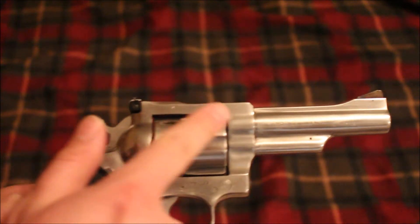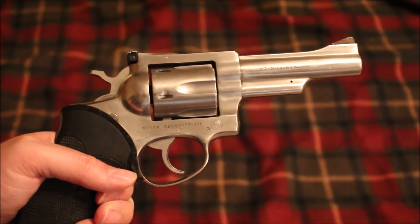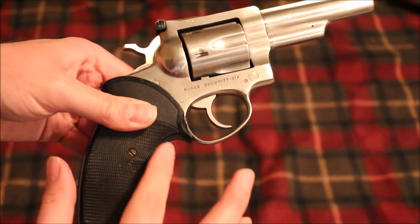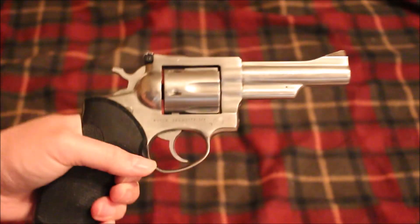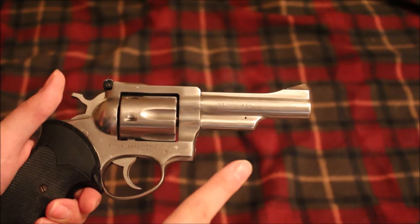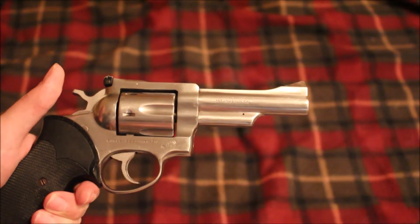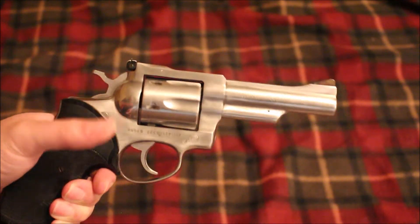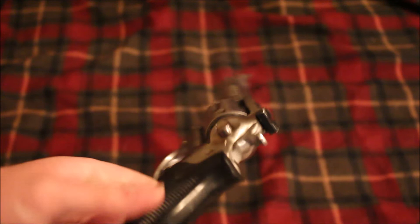You had the Security Six, which had adjustable sights. Then you had the Service Six, which was the same gun with a fixed sight system. And then there was the Speed Six, which was basically a Service Six with a rounded butt — not a whole lot of difference. The Security Six came in four-inch, six-inch, and two-and-three-quarter-inch barrel lengths. The Service Six came in four and two-and-three-quarter, and the Speed Six came in two-and-three-quarter and possibly three or four inch as well.